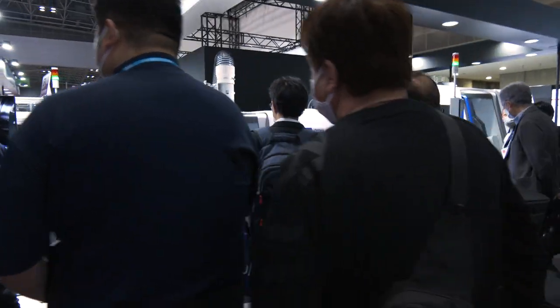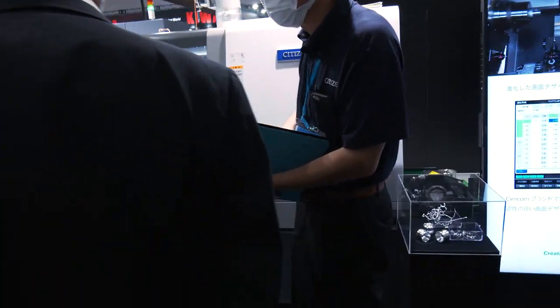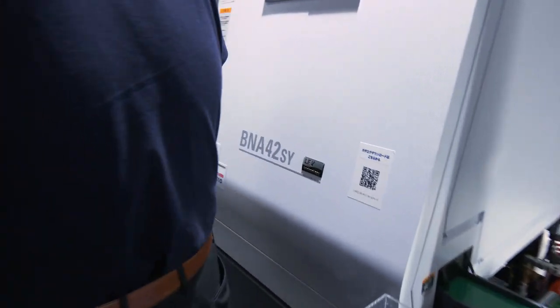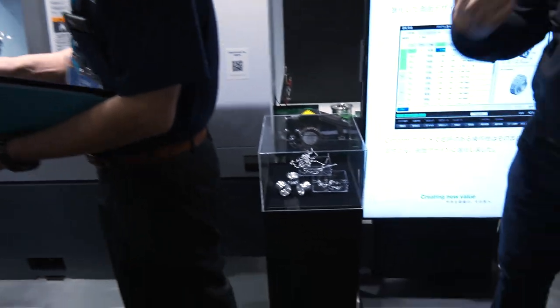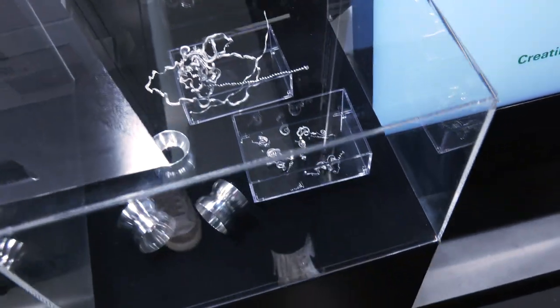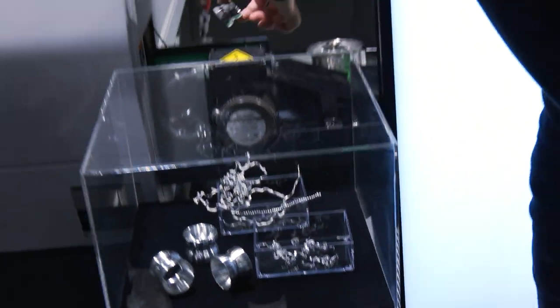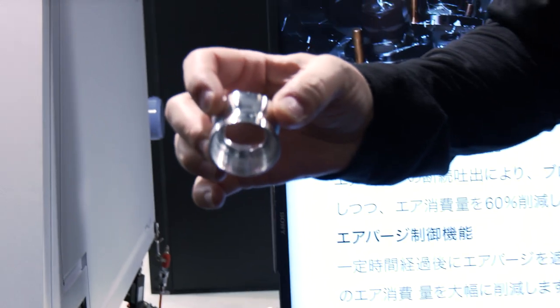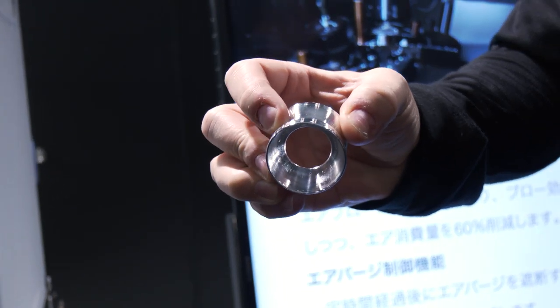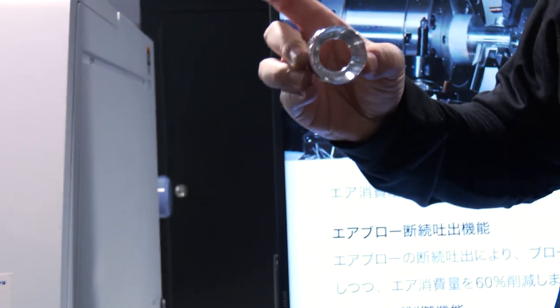BNA-42-SY — twin spindle, single turret, but again with LFV. Essentially bird's nesting is a thing of the past. We don't like bird's nesting; we like nice chips. They've got the LFV working on the radiuses here, making nice surface finishes made nice and simple with this machine. Again, process security — I want to be loading these machines up and running them 24-7.